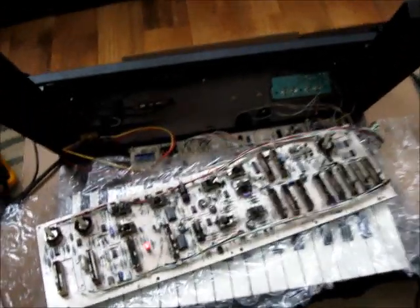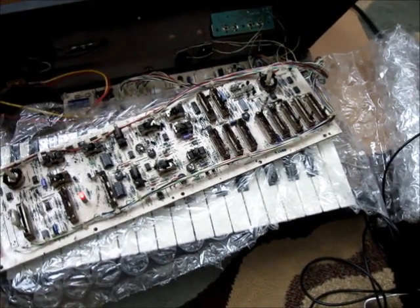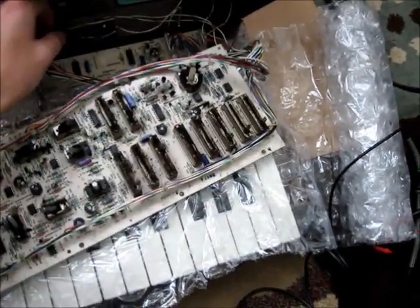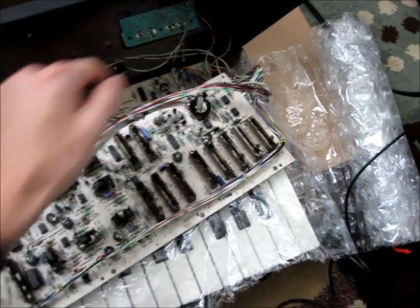Hello everyone. This video is actually for Aiden. This is his little MG-1 I've been restoring for him, mainly just getting it working again. It was in pieces when I got it, so I had to retrace all the wiring. As you can see, I still got some cuts where I've been working on it.